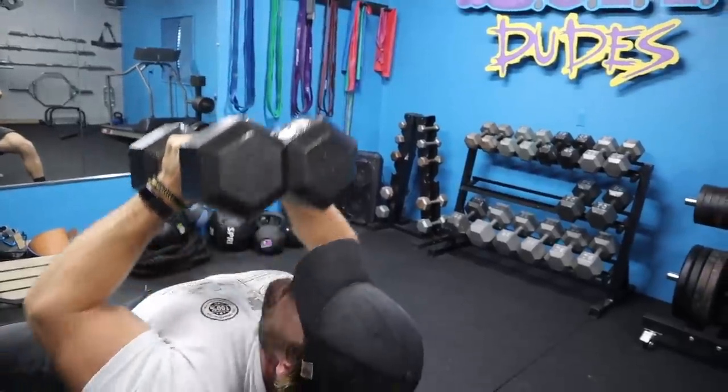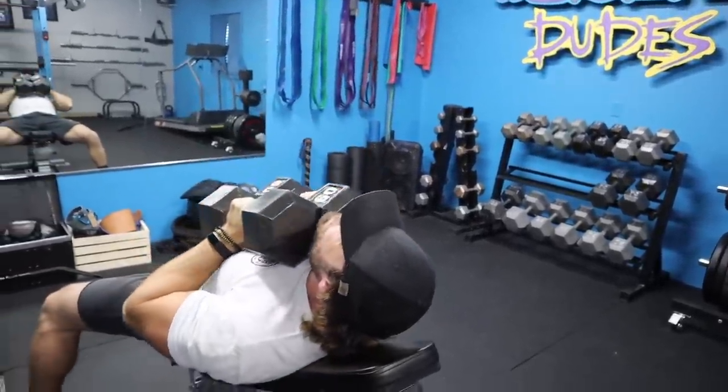By the end of this workout, you're going to have quad damage — like in the game Quake. Your chest will be pumped to the max. Your muscles during this workout are going to be fully charged.